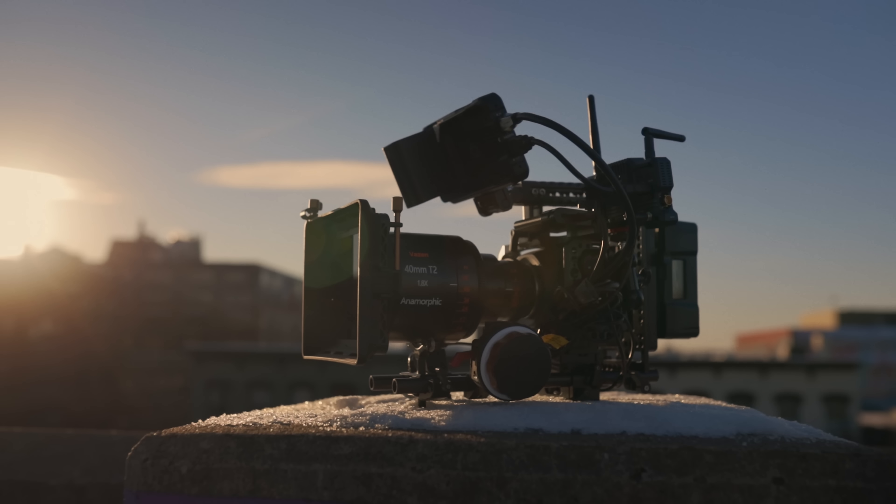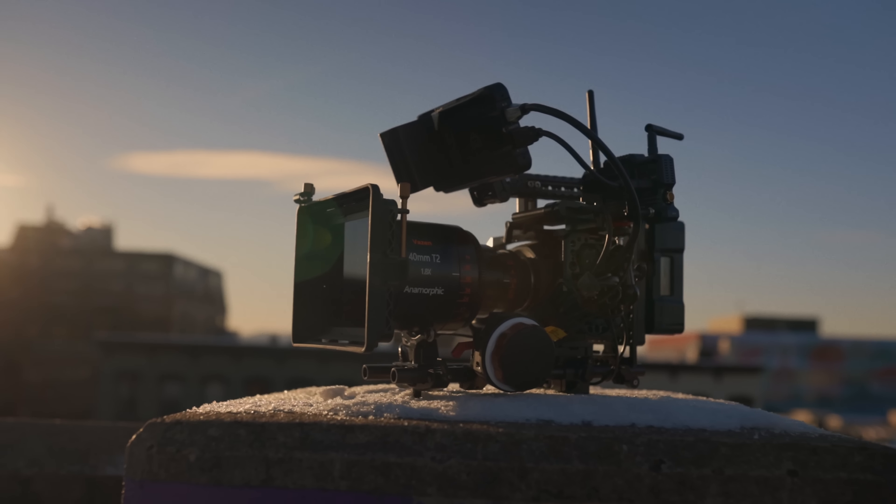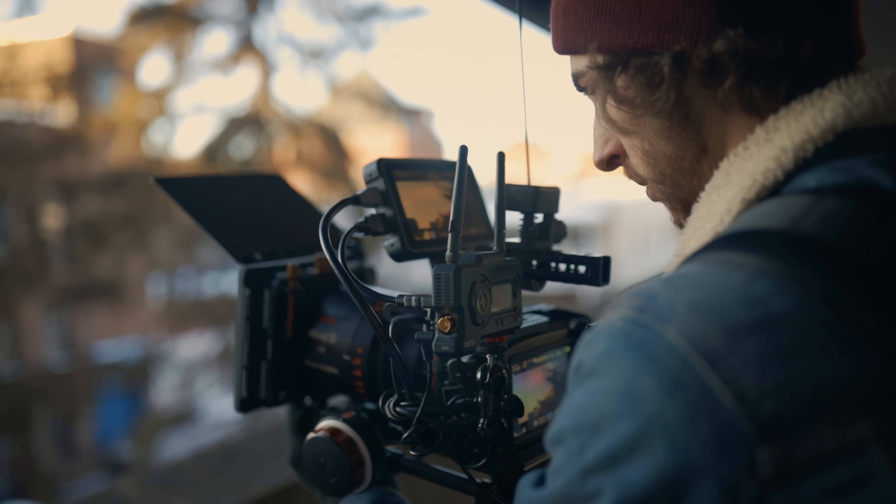We know that a matte box does make our camera look cool. You show up to a shoot without a matte box and your client's like, okay, he probably knows what he's doing — but you slap one of these on and you're the best of the best all of a sudden, the client trusts you and you just look so cool, right? No. But what are the other benefits of having a matte box?